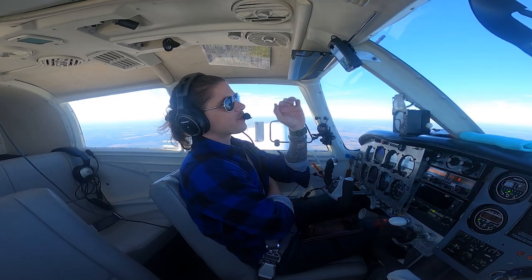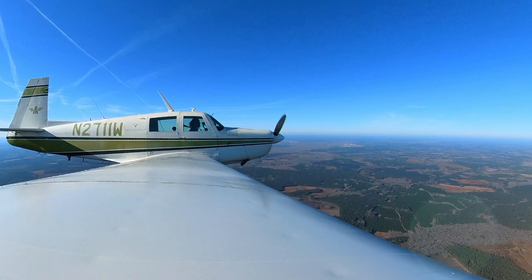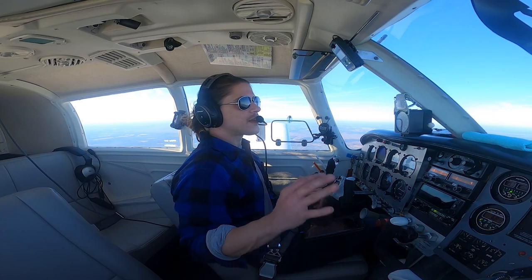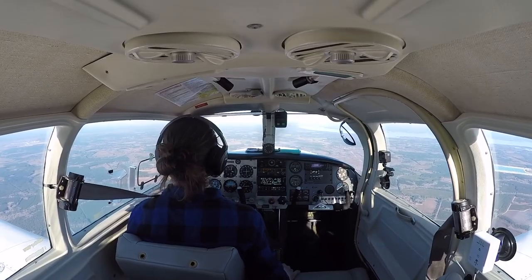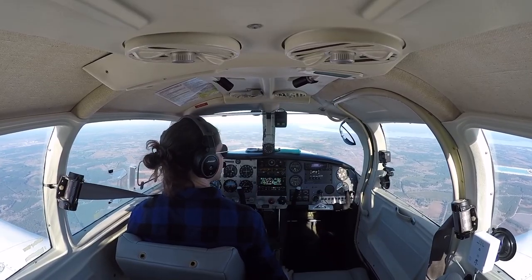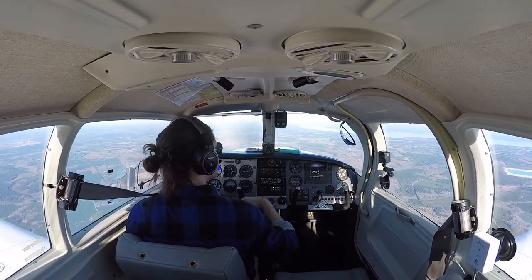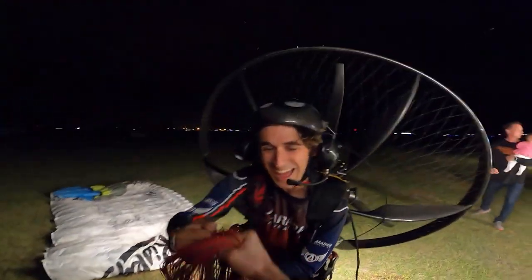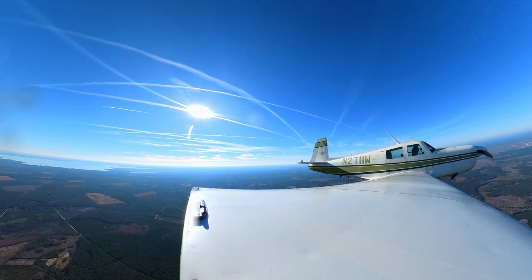We head out to the practice area and my instructor asks if I'll be okay. I said trust me, I'm not going to get sick. She asked if I'd done aerobatics before — I said not in an airplane, but I do aerobatics on my paramotor all the time. She said, 'Wait, are you the paramotor aerobatics guy that flies at night at Sun 'n Fun?' I said yeah — she had actually seen me fly there without knowing it was me. That was pretty cool.